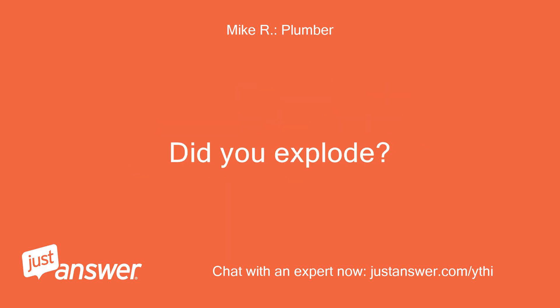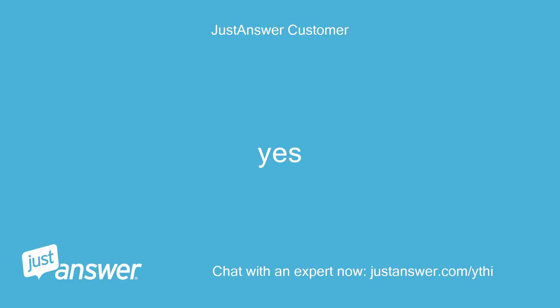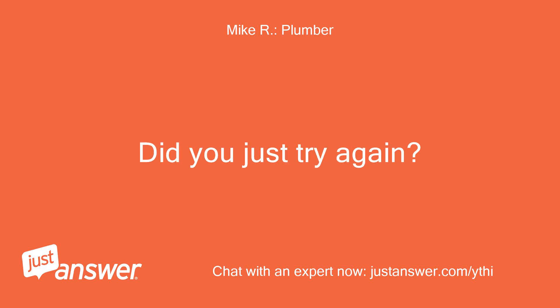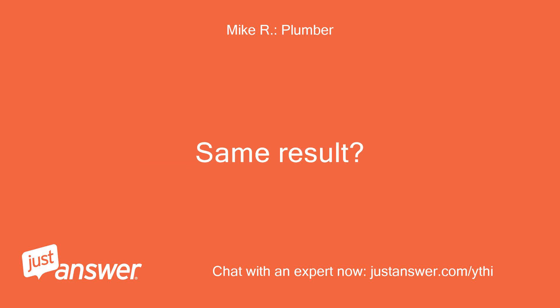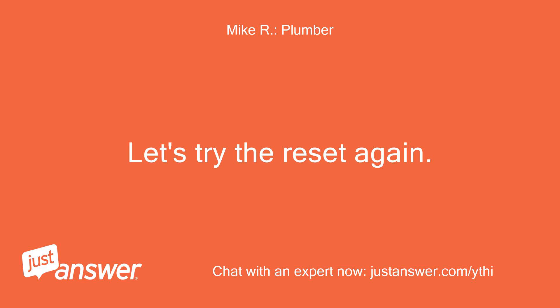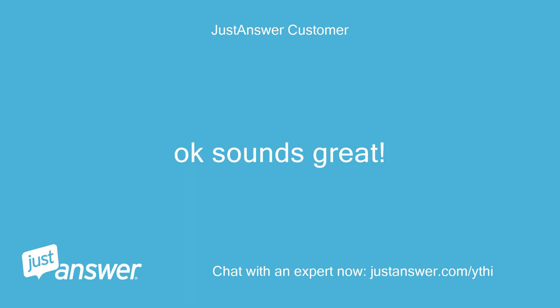Did you explode? It is not okay to explode. No, did not try again — we'll do so. Let's try the reset again. Leave the power off for 5 minutes. Okay, sounds great. Did it fire?